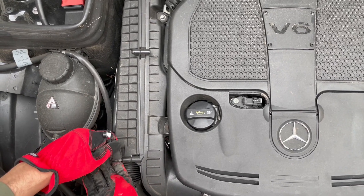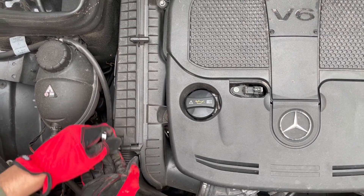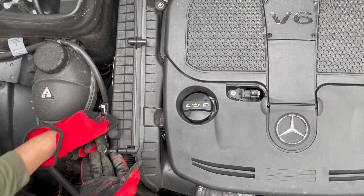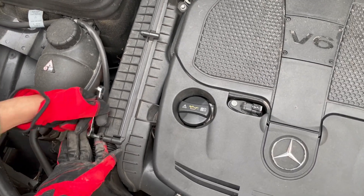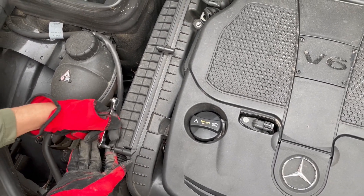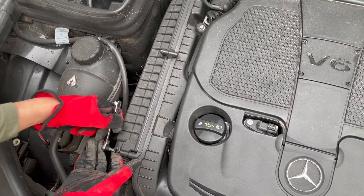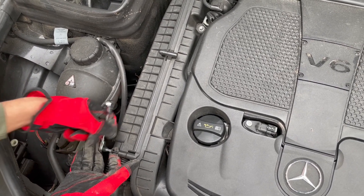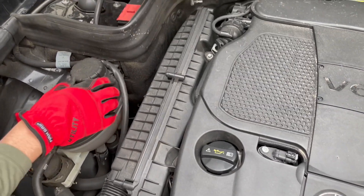Today we're changing an engine air filter on a 2014 GLK 350. You just take off three T25 Torx screws. Once you loosen them all the way they're not gonna come out all the way, so don't worry about trying to get them out. Once it's free just go on to the next one — there are three total.